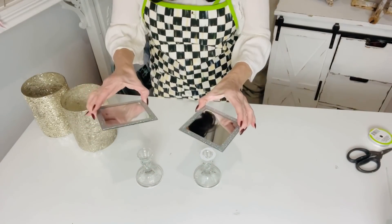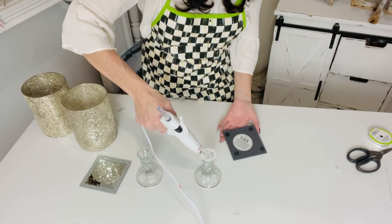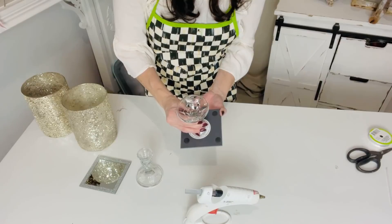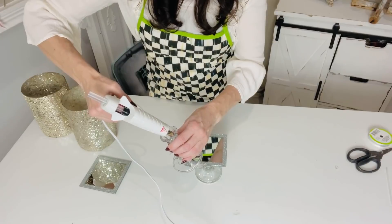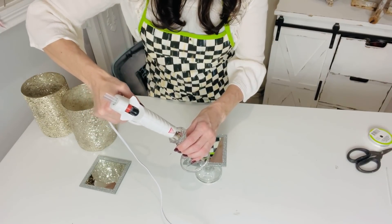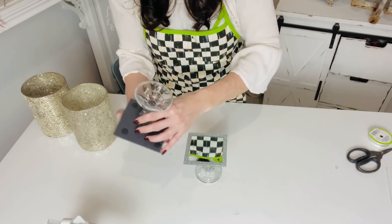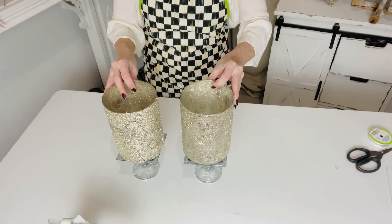For this next Dollar Tree DIY, I'm making two little candle stands using Dollar Tree candles and Dollar Tree mirrors. I'm using high-heat hot glue to attach the vases to the mirrors — this holds pretty well. If you want a permanent hold, use glass glue like Gorilla Glue or E6000. I'm placing some little glass decorative vases on the mirrors — they won't get a lot of traffic so hot glue is fine for this project.